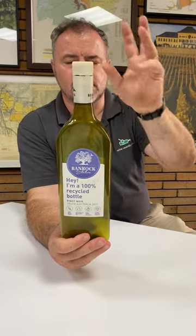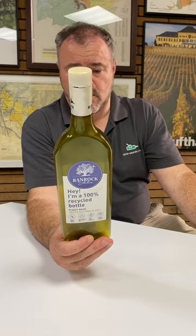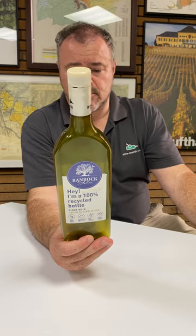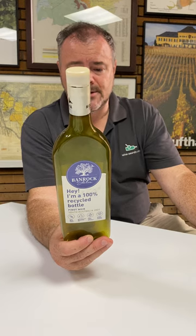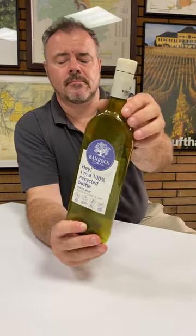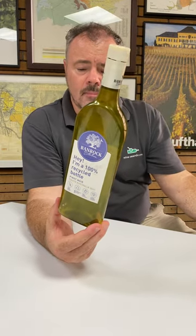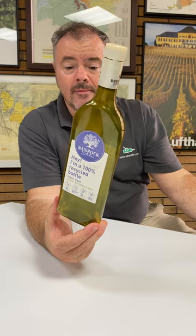The cap specifies it's not recycled. They say about this that the weight is 63 grams, and this is 84% lighter than a typical 75 centiliter bottle. Obviously plastic — glass bottles get heavier than that as well.